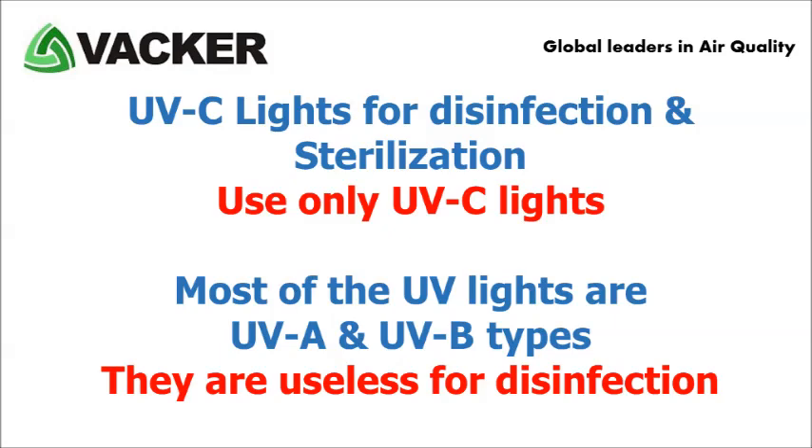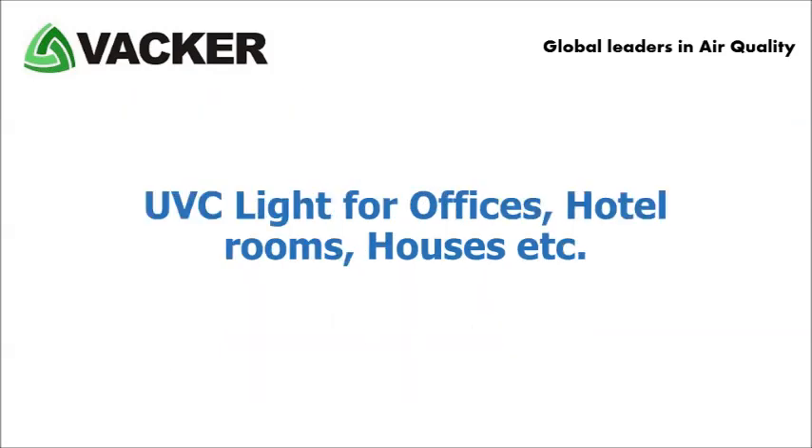Most of the UV lights are UV-A and UV-B types, which are not useful for disinfection. You should use only UV-C lights for this purpose.